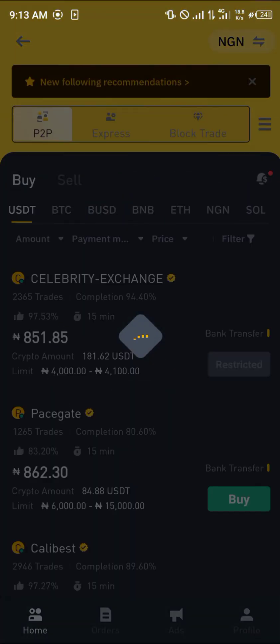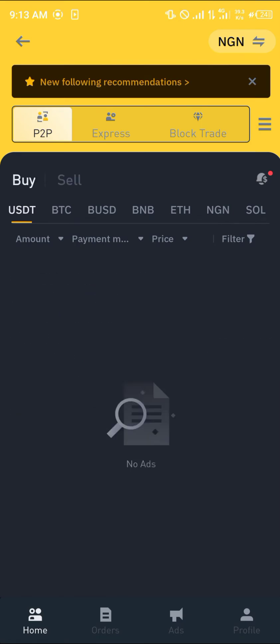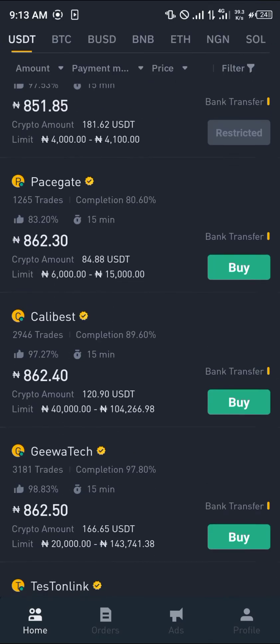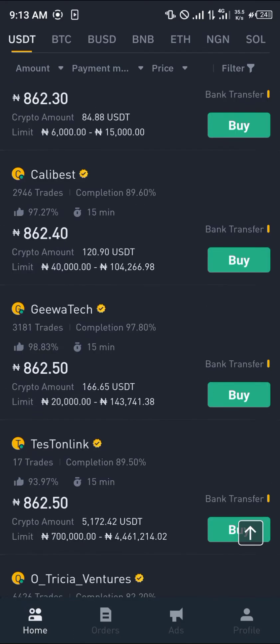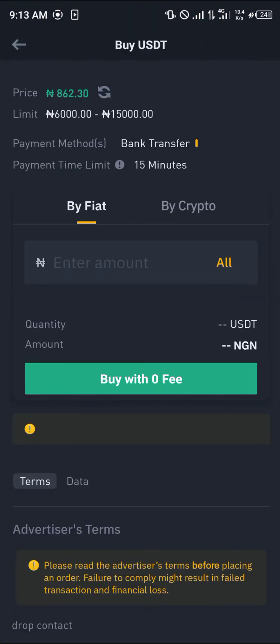Once you've clicked on P2P, select Buy — not Sell — you're buying. Select any of these cryptocurrency traders, the merchants, to buy your Tether from. Simply click on Buy here.